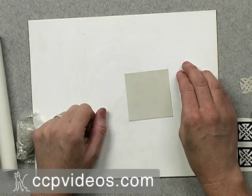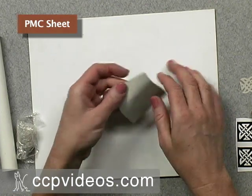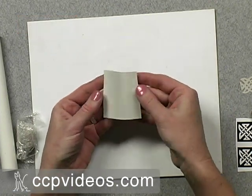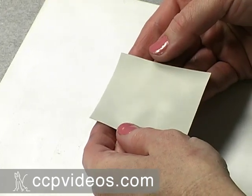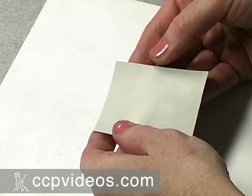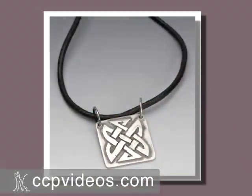This project uses PMC sheet, which is an interesting product because it comes in a sheet form that feels very much like fabric or paper. It stays very flexible and doesn't dry out very quickly, so you can fold this or cut it and treat it just like paper. We're going to be making a Celtic knot necklace that has a crisp knot design cut out of the PMC sheet.